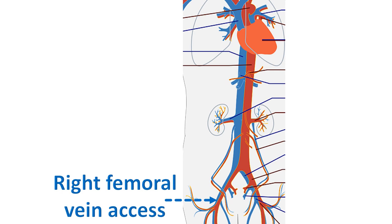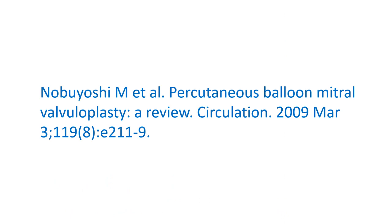Monitoring of needle tip pressure guides confirmation of left atrial entry. This is further confirmed by injection of a small quantity of contrast. After heparinization, a coil tip guide wire is introduced, followed by the BMV catheter assembly.